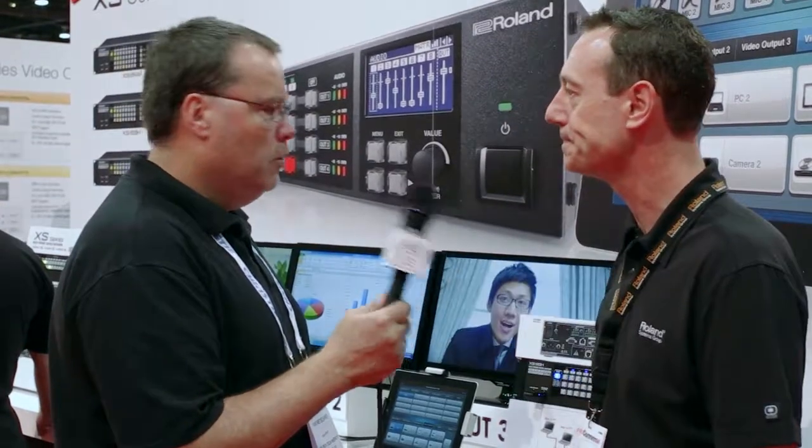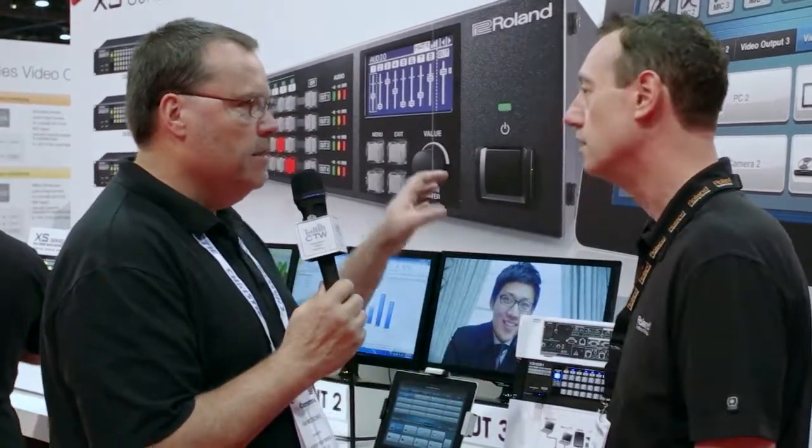It will be available later this year. Target street prices are approximately $6,000 for the XS-82, $7,000 for the XS-83, and $8,000 for the XS-84 — those are estimated. In the audio section there is also some sweetening with built-in EQ and effects.